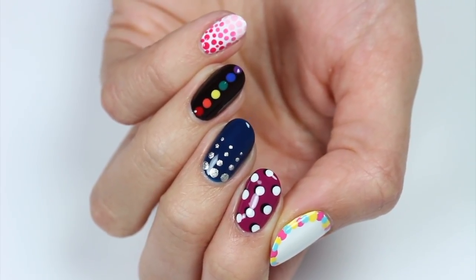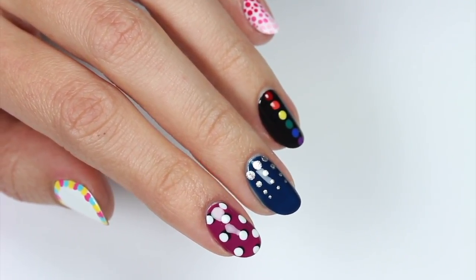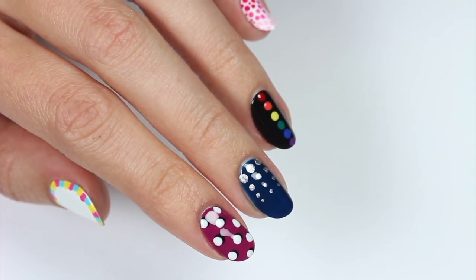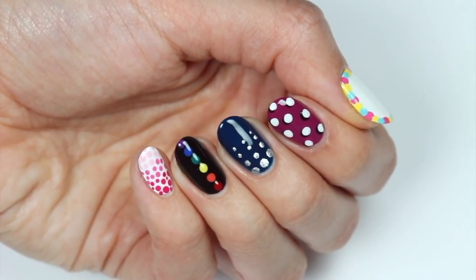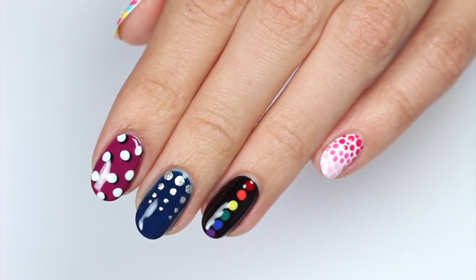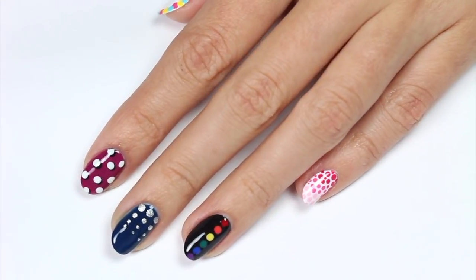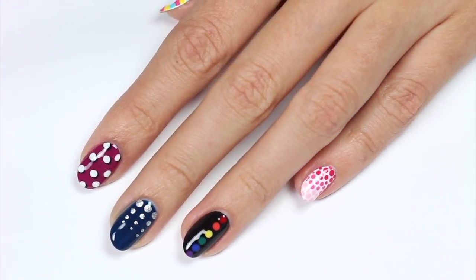Hey, it's Sandy. Welcome back to CutePolish. In today's nail tutorial, Hannah will be sharing five cute and easy Dotacure nail designs. All you need to do for these designs is create dots with either dotting tools or toothpicks. Let us know down in the comments which one of these five designs is your favorite. Hi, it's Hannah. So why don't we get started on these designs?